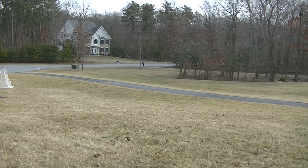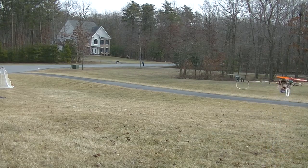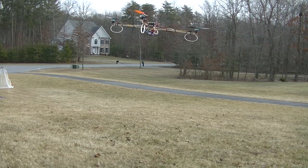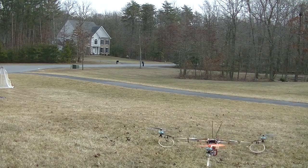All right, I'm going to go ahead and land it here. I did get about seven and a half minutes, maybe eight minutes out of the flight. Not bad — it's really cold, so I don't expect tremendous flight times. I still need to tune it. I'm just too lazy to do it. I just want to fly it, and it flies so well with stock tuning that I'm not as compelled to go mess with it just yet.